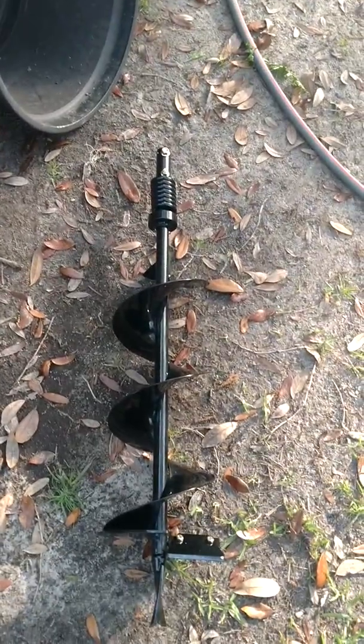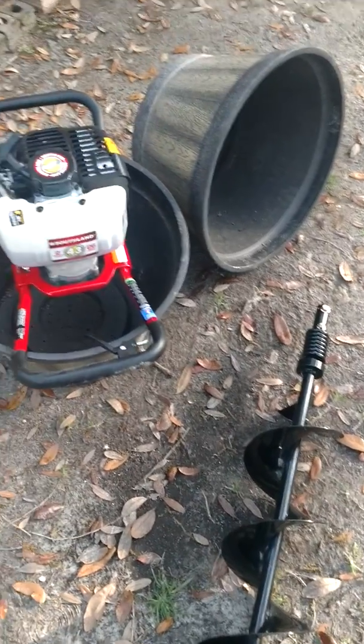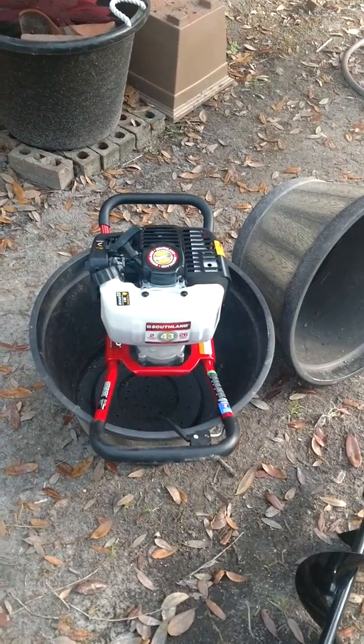There's the bit. Overall length is about 35 inches. It's an 8 inch bit, comes with it. Got it up from Amazon for a little under 200 bucks.